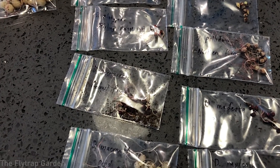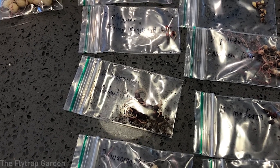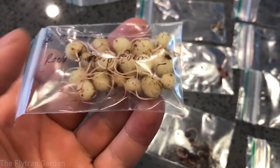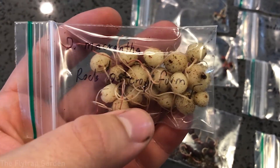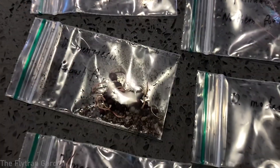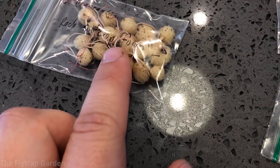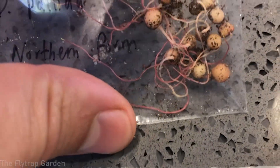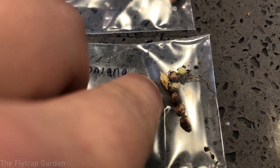Tuberous drosera come in many different forms, but the one thing they all have in common is that they form these tubers. Tubers range in different sizes — some super big ones and some tiny little ones. There are lots of different colors: some that are almost purely white, some completely dark red, some speckled, and some that are elongated, yellow and speckled with red too.